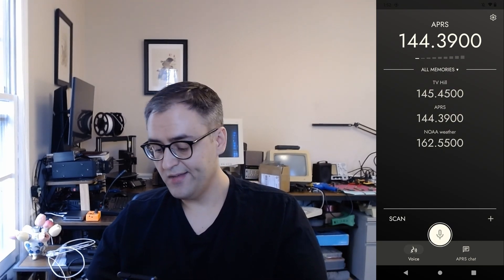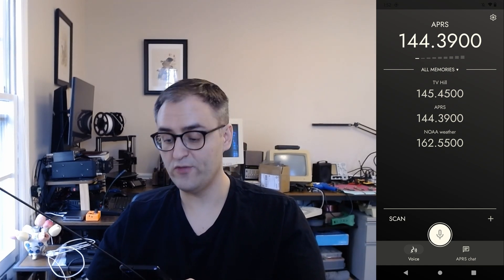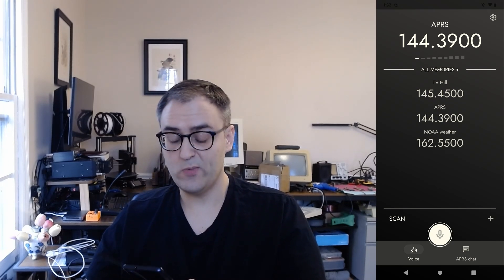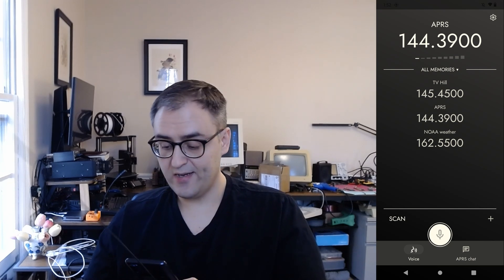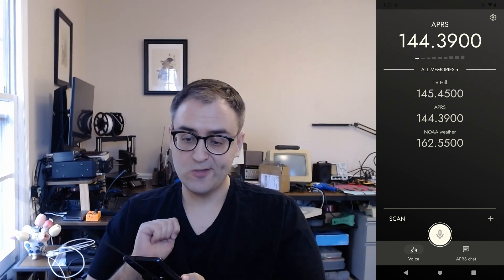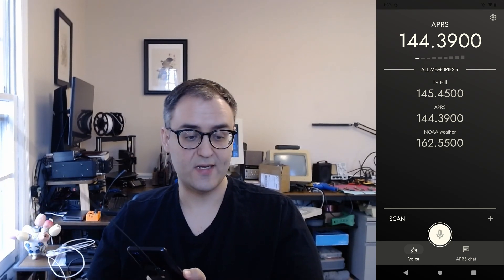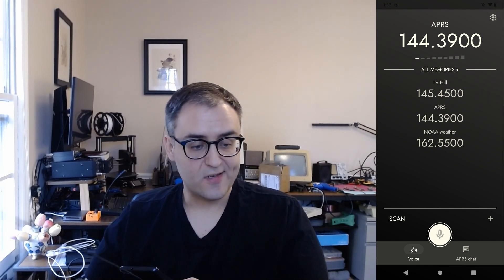There's also a firmware updater built into the Android app. Whenever we release a new version of the firmware — which is pretty frequently since there are a lot of people working on it — all you need to do is update the Android app. When you start it up, it will pop up and say there's a new firmware available. You just tap install, it takes a few minutes, and you've got the latest firmware on your KV4P HT. No more plugging it into the computer — it's all self-contained now.